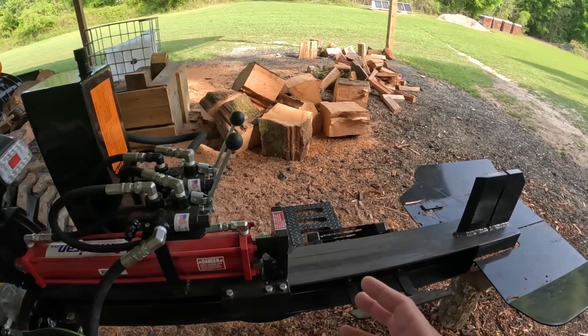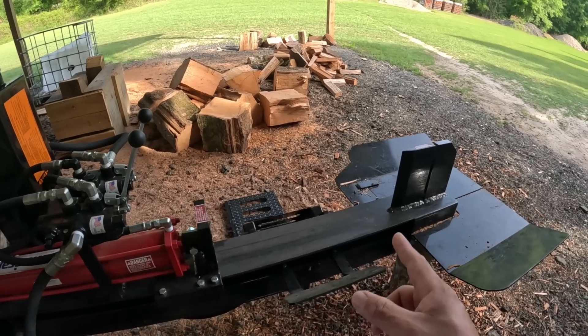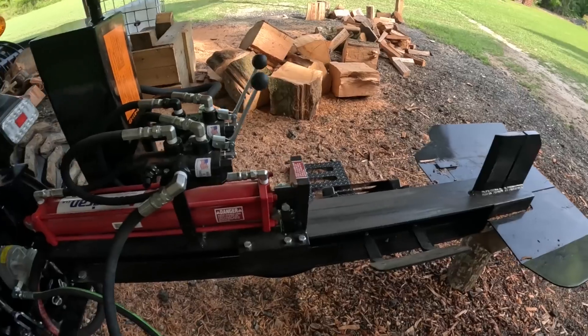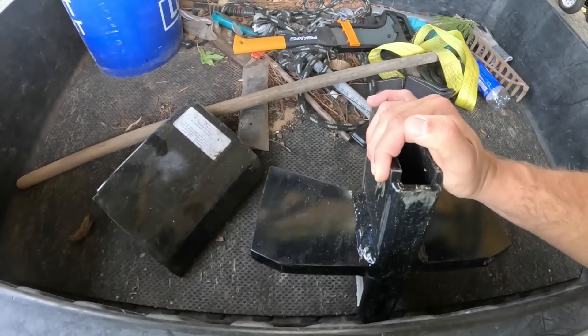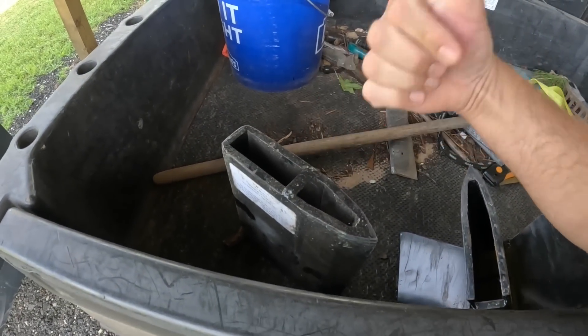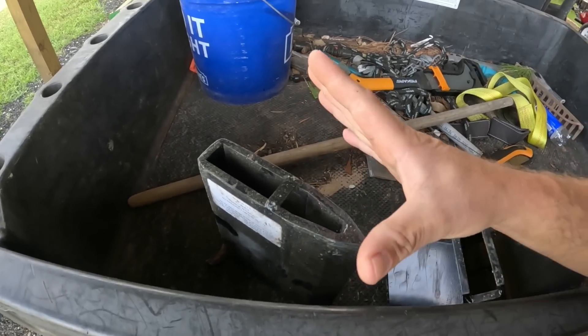This thing has turned into a beast. We went from about a 10 and a half to 11 second cycle time down to six seconds, and sometimes I'm slightly faster in the fives — this thing is blazing. What I want to test today is the four-way wedge, see if it's got the power to bust through, and then we'll run their take-up wedge which sits on the end of the wedge and pops stringy wood apart.